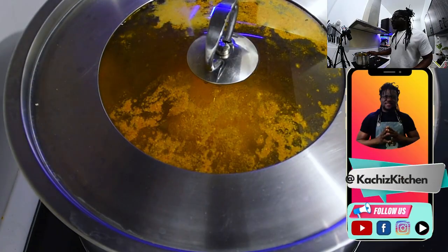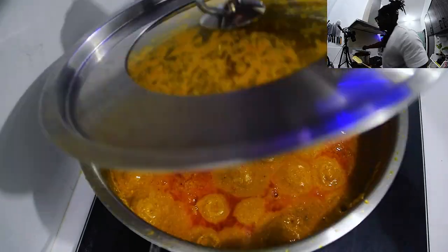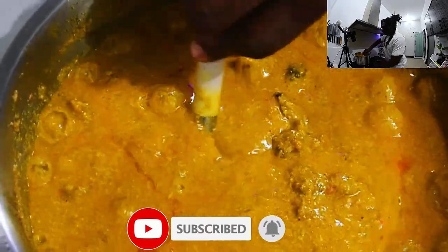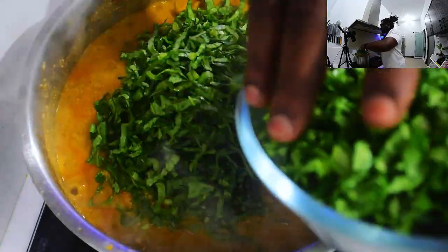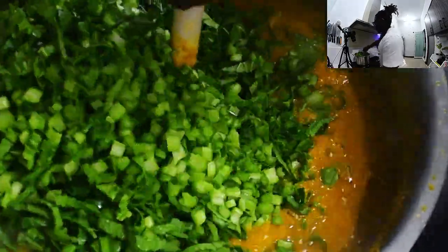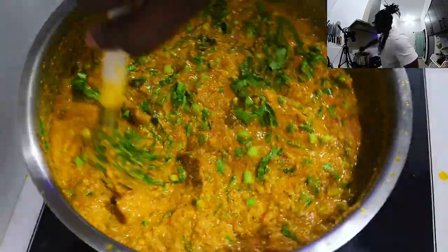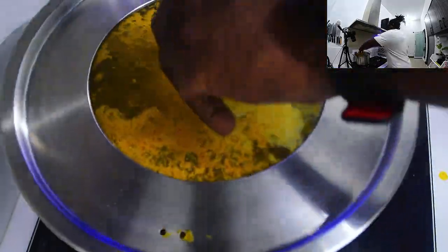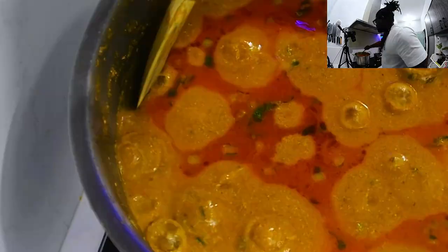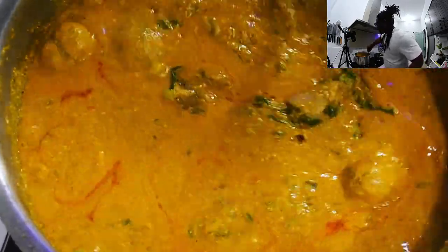Cover and let's cook. While that is cooking, let's prepare our vegetables. Here is our vegetable, properly chopped. Let's get back to our pot. Now the next thing is to add in my vegetables. Let's stir this up. Okay, now let's check our soup — our egusi and obono is ready to serve.